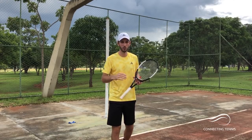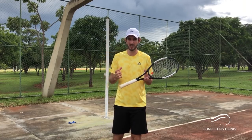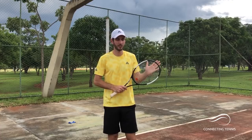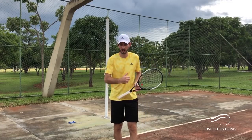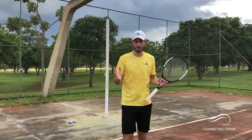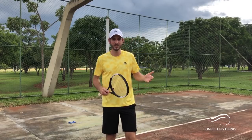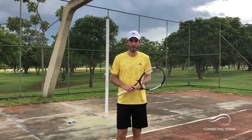Alright guys, there you have the six drills. As I always say, there are many more with different materials that I'll probably do in the future, but I want to give you six good ones you can do with only a racket, a tennis ball, and an elastic band. You can see I have tennis courts in front of me but they're not being used — you can do this anywhere, in a park, wherever you are. Watch out not to hit anybody when you hit the balls. Leave me your comments on which other videos you'd like to see. Subscribe to the channel and share this video with your friends if you think it's helpful. Thank you and see you in the next one.